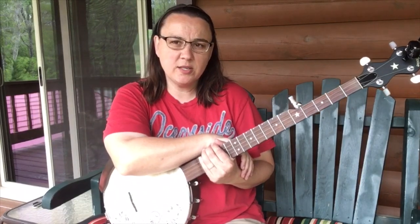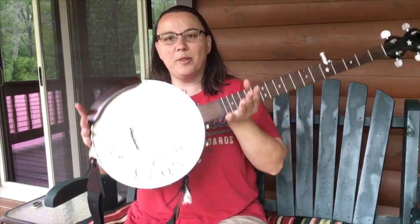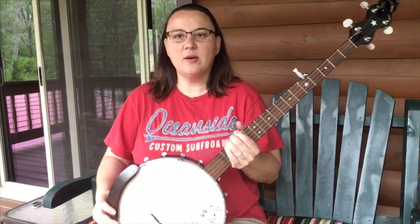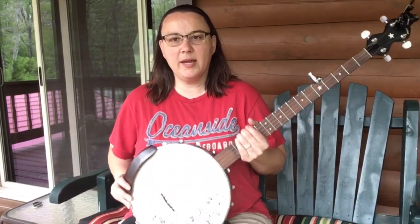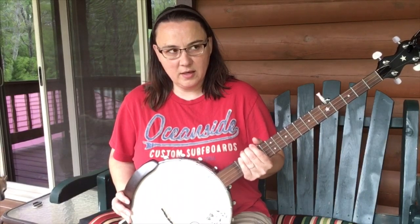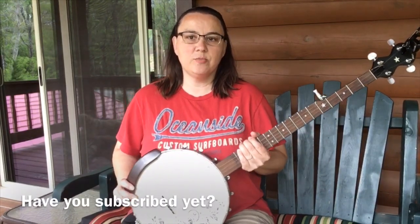So, for today's video, I want to talk to you about the placement of your banjo and using a strap. Now, sometimes people want to play in between their legs like this. And there's nothing wrong with that if that is really comfortable for you, but I want to suggest something else to you for a number of reasons, and let me just show them to you real quick.